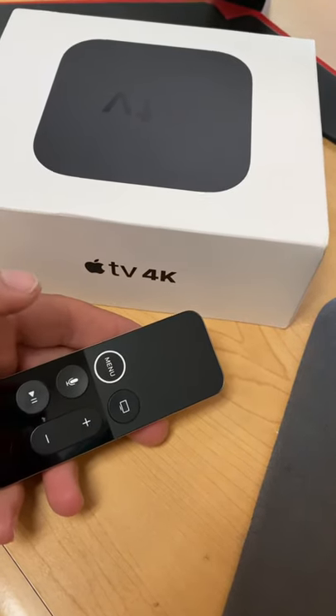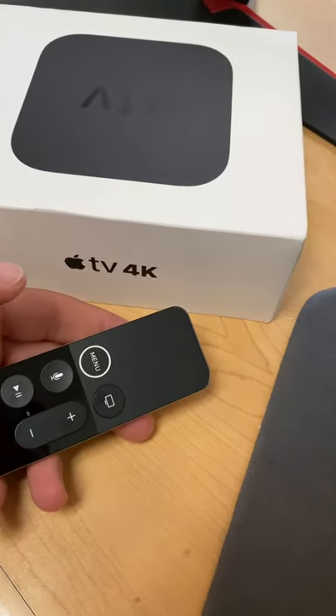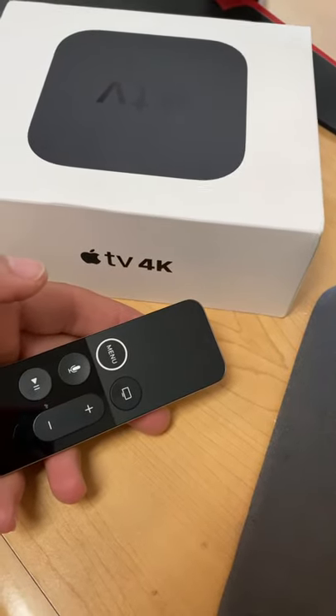Hey guys, I just want to show you real quick how to program your remote. But before you program your remote, make sure you charge it for a little bit.